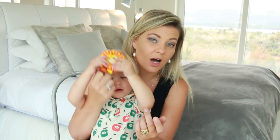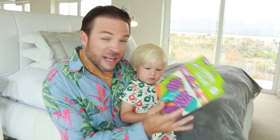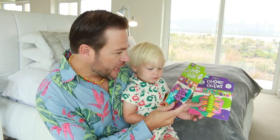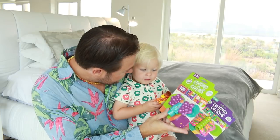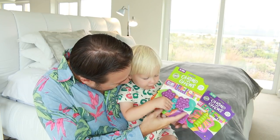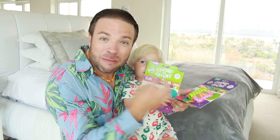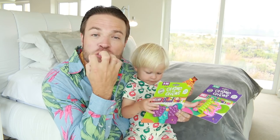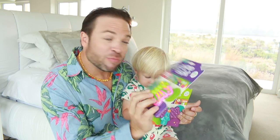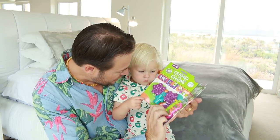You can wash these in hot soapy water. Out of the Chomp and Chews collection, they've got a whole variety. What we have here is Elliot the Elephant. And look at the little bumps — it stimulates their senses, and those knobbly bits are nice on their gums. And then we have Brie the Butterfly — how beautiful is Brie the Butterfly!